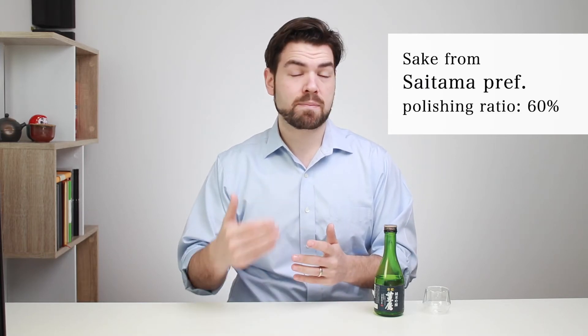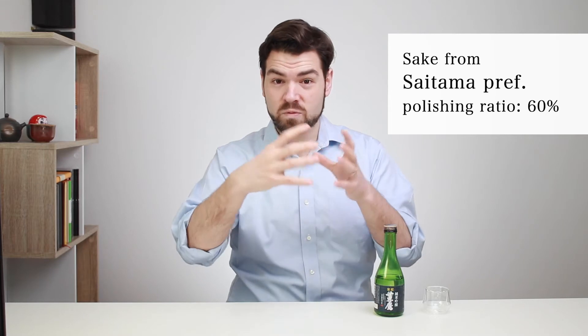This is a sake from Saitama and it has a 60% seimaibuai — a 60% polishing ratio — which puts it just in the realm of a daiginjo. Junmai means there's only rice, water, rice koji, and yeast, so it doesn't have any distilled alcohol like other kinds of sake. You're going to get a lot of the taste of the rice. Daiginjo means it's polished to at least 60%, meaning 40% has been removed — compared to regular white table rice where only 10% is polished off, this one has 40% taken off, leaving 60% remaining.